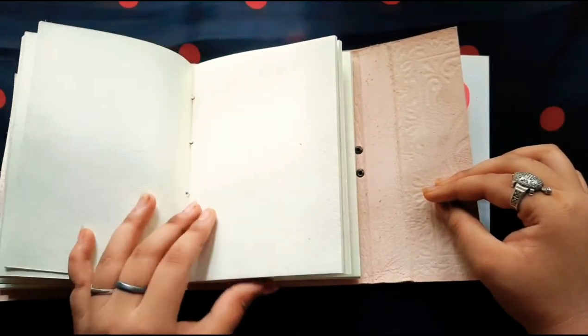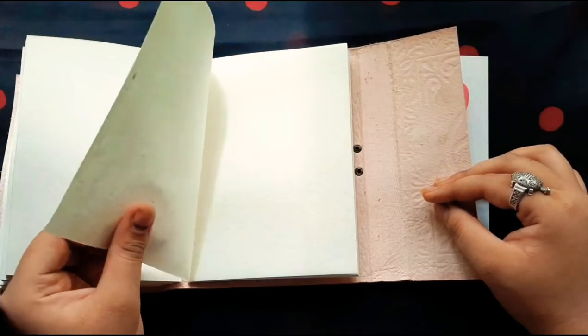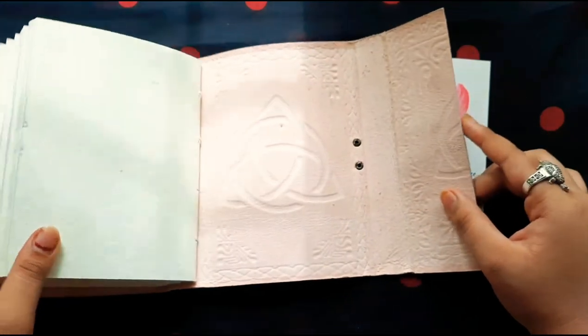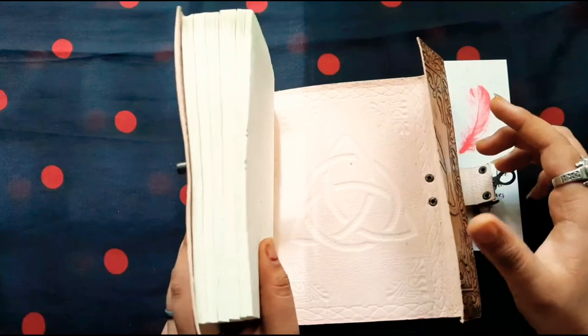So you can use it as a journal, as your sketchbook, or whatever thing you want. You can also write your thoughts in it and this may give it a good vintage or ancient look as well.